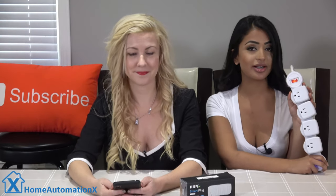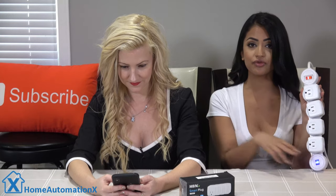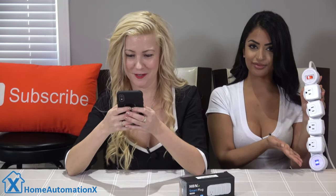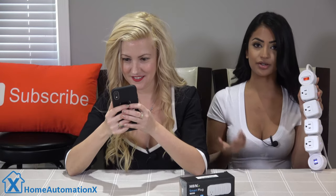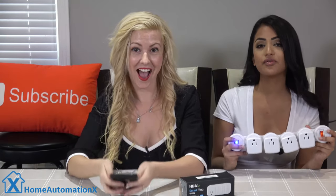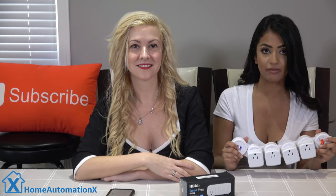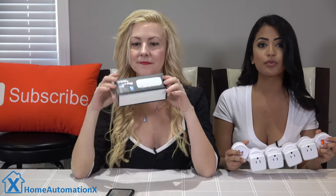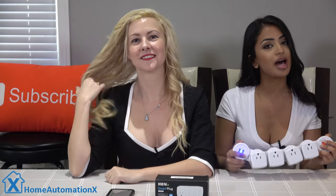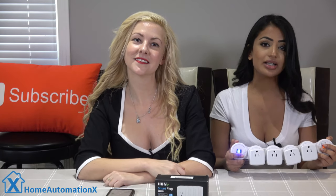This one here is a pack of four smart plugs for $30, which you can also control from your phone or your tablet using the Smart Life app. These plugs are 15 amps each, and you can set a timer and schedule in the app for them. They're a great way to control your electrical items through your phone app, wherever you are in the world. They're also compatible with Amazon Echo, Google Home, and IFTTT.